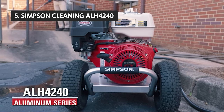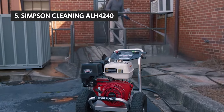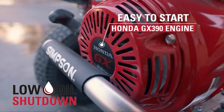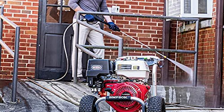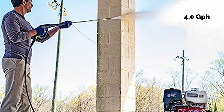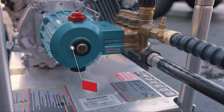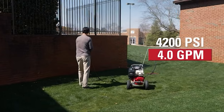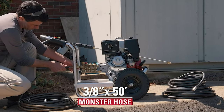The fifth product on our list is the Simpson Cleaning ALH4240. The Simpson ALH4240 Aluminum Series 4200 PSI gas pressure washer with Honda GX390 engine is one of the best pressure washers you can buy. At 4 GPM, it's fairly powerful with more than enough power for most home use. It's also surprisingly quiet. The ALH4240 has a variety of spray settings that you can use to do an excellent job of cleaning just about anything from wood to concrete.